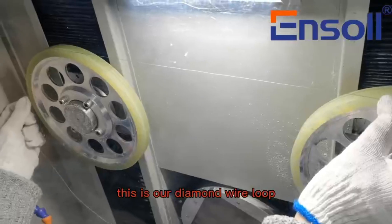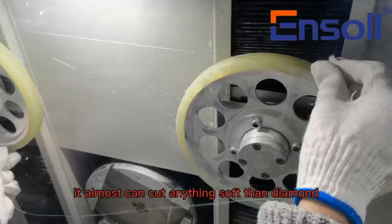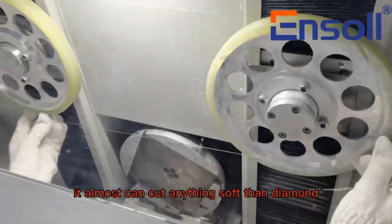This is our diamond wire loop, which is embedded with diamond. It can almost cut anything softer than diamond.